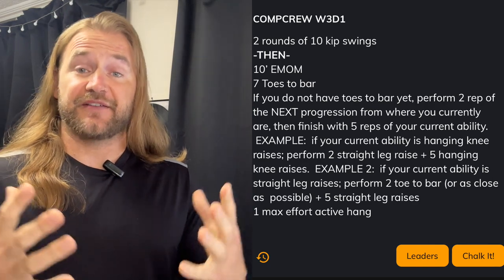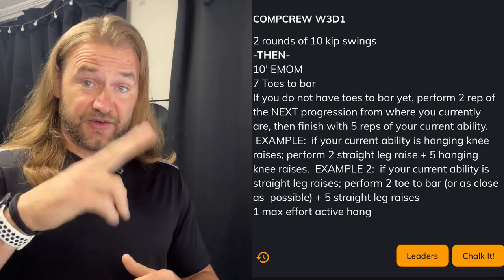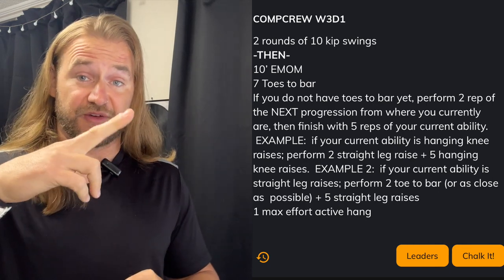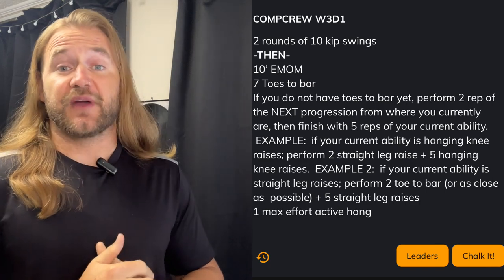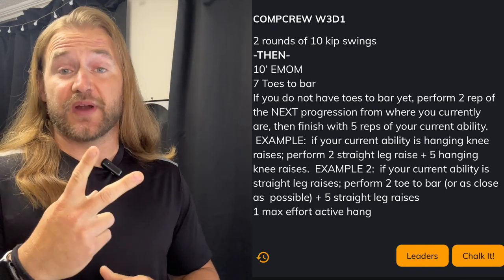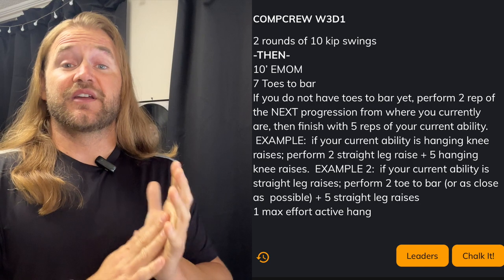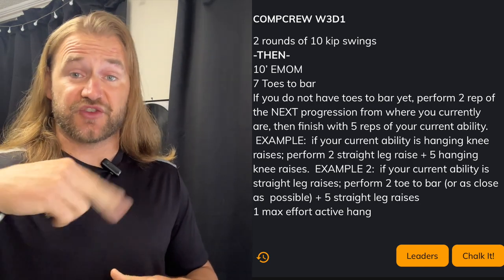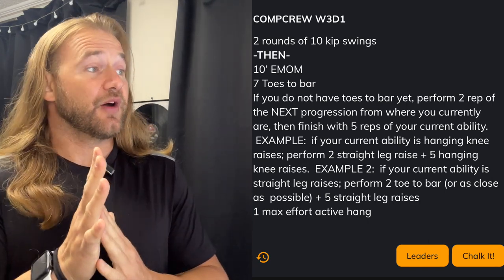For example, if you have hanging knee raises, your next progression would be straight leg raises. So this week we're going to be doing 2 reps of the straight leg raise immediately into 5 reps of the hanging knee raise. If you have straight leg raises and are working on toes-to-bar, do 2 reps as close to toes-to-bar as you can, then immediately into 5 reps of your straight leg raise. And if you have toes-to-bar, you'll do 7 toes-to-bar every minute on the minute.